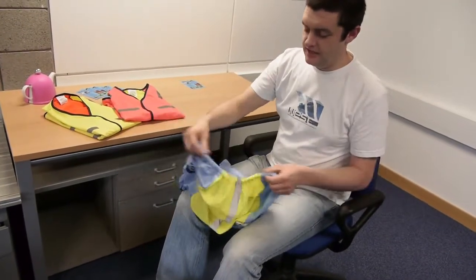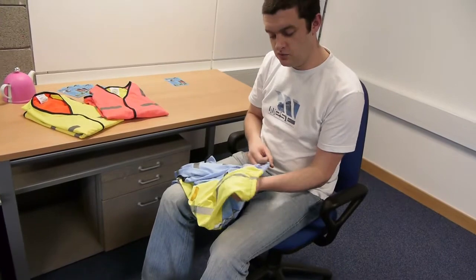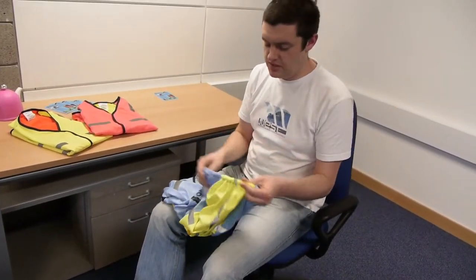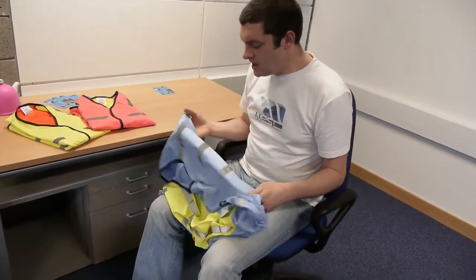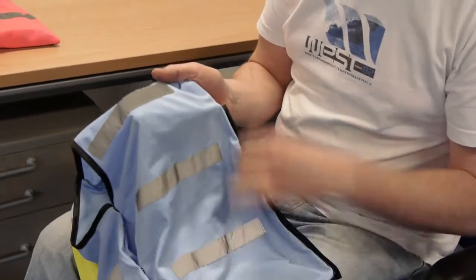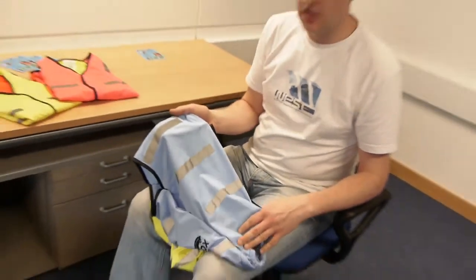Around the base of it, we actually have an elasticated rear hem so it grips around you and your bag neatly, and it stops material flapping in the wind. The actual material that we used has been shower proofed, so water just kind of bubbles on it and runs off — so it will never become a soggy, damp garment.